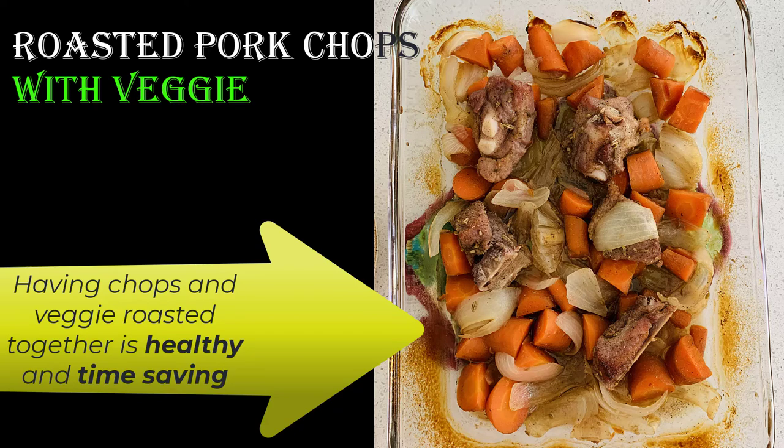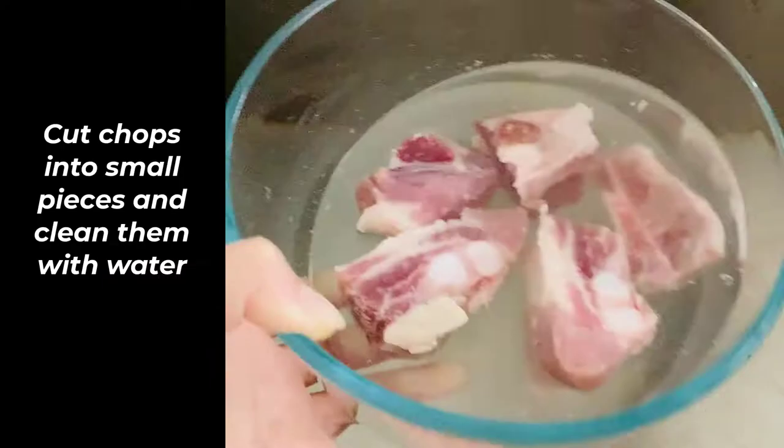Roasted Pork Chops with Veggies. Having chops and veggies roasted together is healthy and time saving. They both improve their taste from each other.